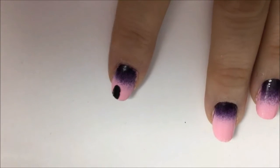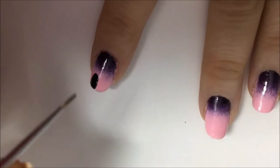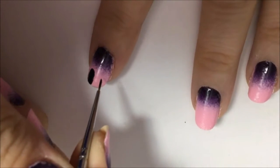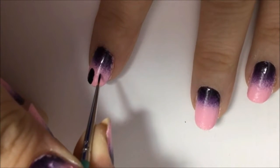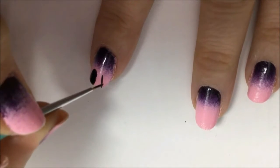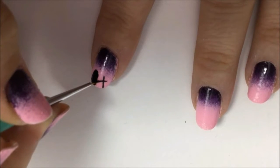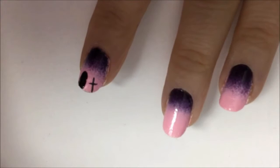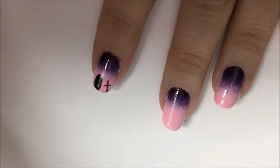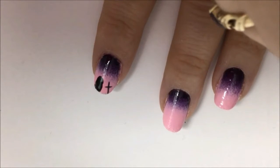You can draw one or two tombstones on each nail and make them different sizes. Now go in with a detail brush dipped in black polish and start drawing the crosses. The crosses can also be in different sizes — you can put more than one on each nail. Different sizes give the picture depth because some of them look like they're further away if they're smaller.